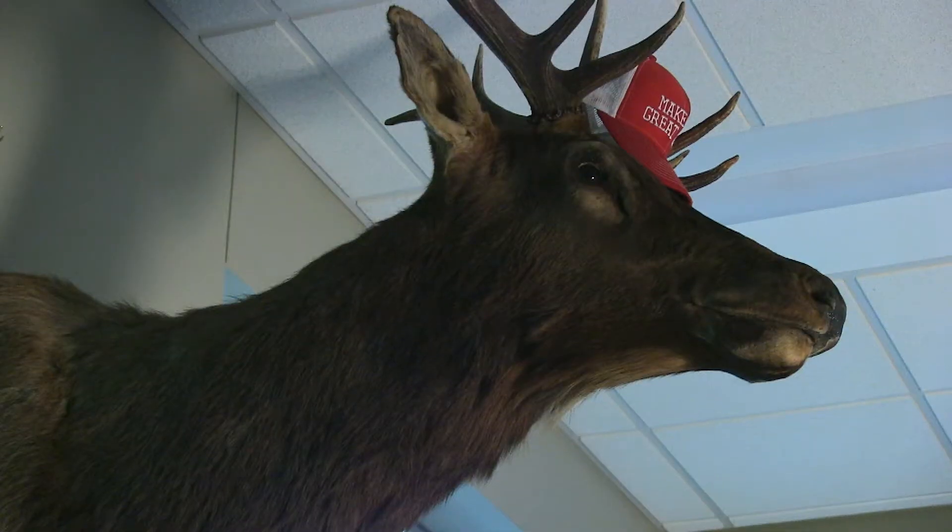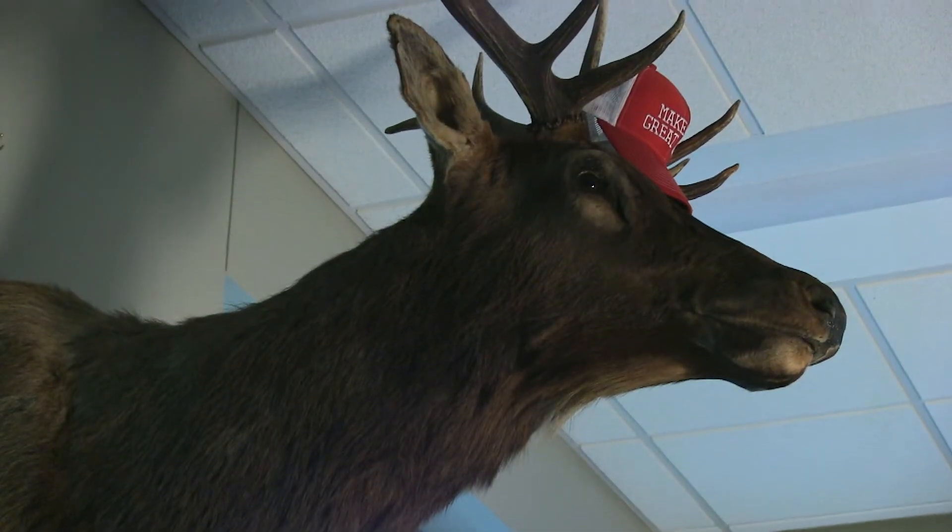Hey, hey, Dan. Seriously. Eyes down here on my face. Look at me. It is not a moose. It is not a moose. That is a good looking moose. It is an elk.